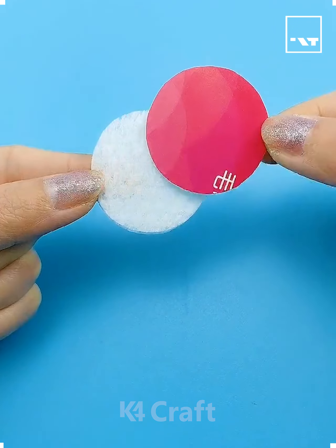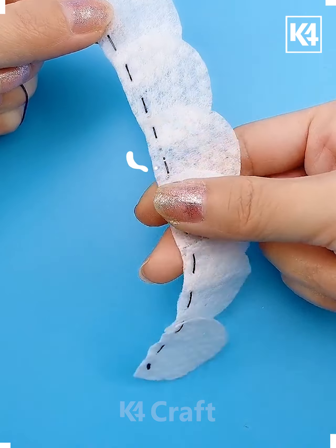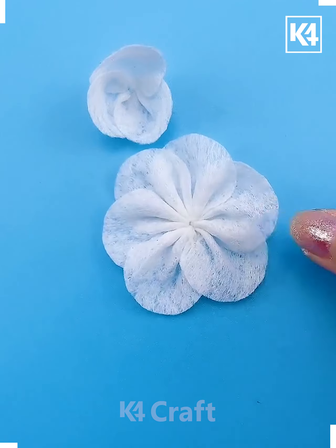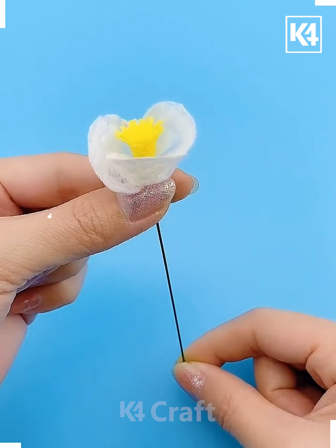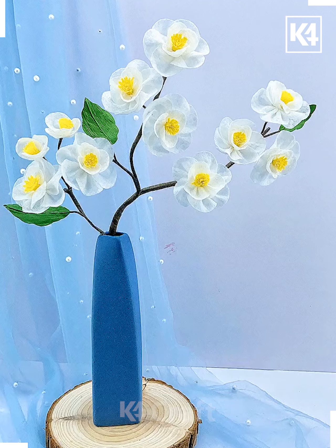Let's make these white flowers using tissue paper. Cut a circle — we are going to make six such petals and sew all of them together using thread and needle. Make more such flowers and put all of them together like we are doing here. Paste the leaves, cover them using floral tape, and it's done.